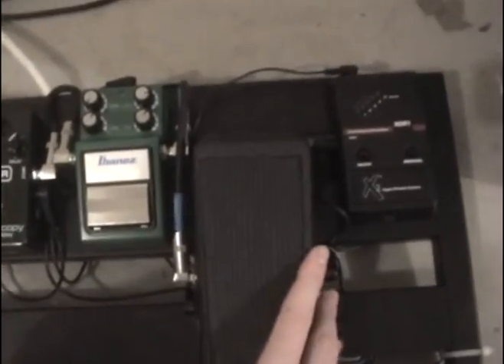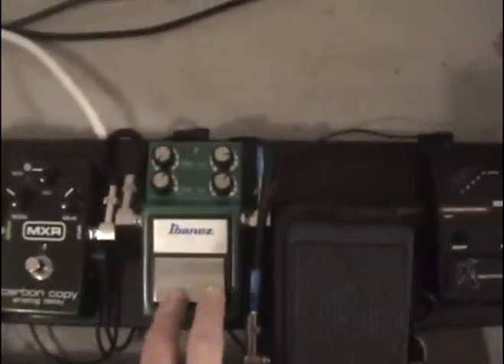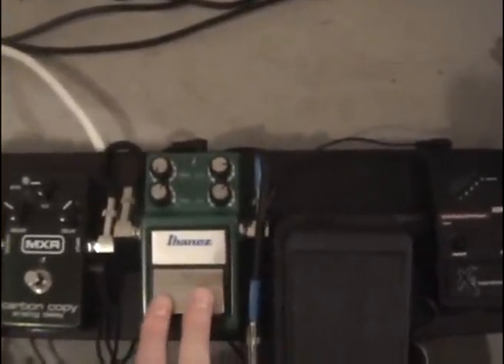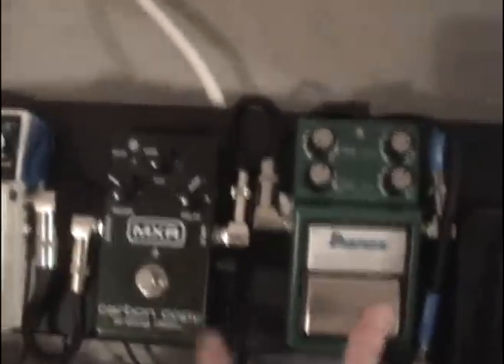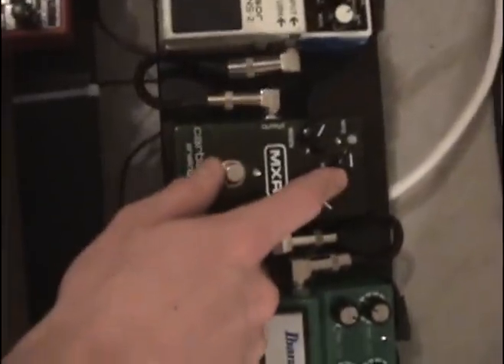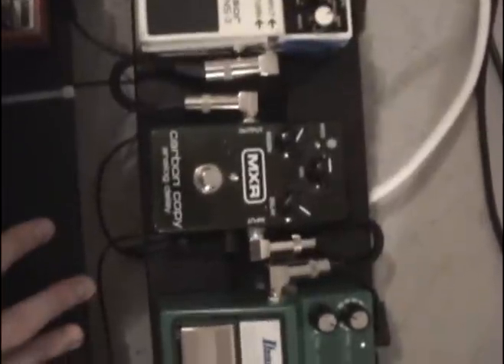From there it goes into my pedal board right here on the Pedal Train. The wireless receiver goes into a classic Crybaby wah for solos and sweeping effects. That goes into the Ibanez Turbo Tube Screamer, which is really nice to boost your amp, get some sweet harmonics like pinch harmonics, and get a little extra distortion. Then the MXR Carbon Copy delay — you have to turn the mix knob down a lot at high gain or else the delay gets way too loud and crowds everything up.